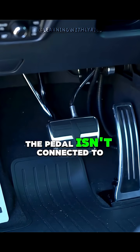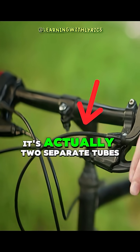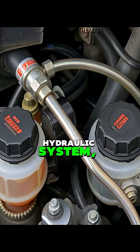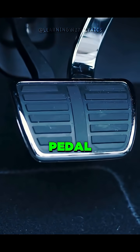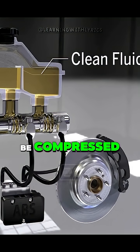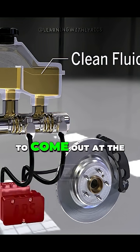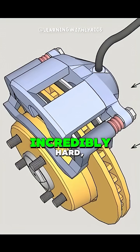In most cars, the pedal isn't connected to a simple cable like on a bicycle. It's actually two separate tubes of liquid, called a dual-circuit hydraulic system. This system is a force multiplier, and when you push the pedal, you push in a tiny bit of special brake fluid in a tube which can't be compressed, and this forces a massive amount of pressure to come out at the wheels, squeezing the brake pads against the spinning disc.